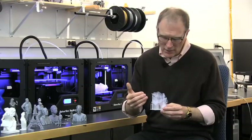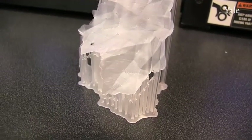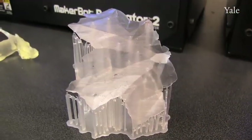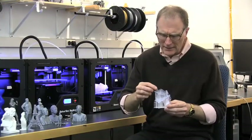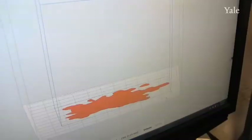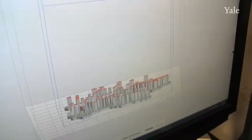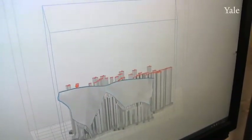This is a resin-based print made with a Form 1 printer from Formlabs. The nice thing about the Form 1 resin printer is that it allows you to make a very thin-walled print that is supported and is created a layer at a time out of a bath of photoreactive resin. It's time-saving. It's a better product.